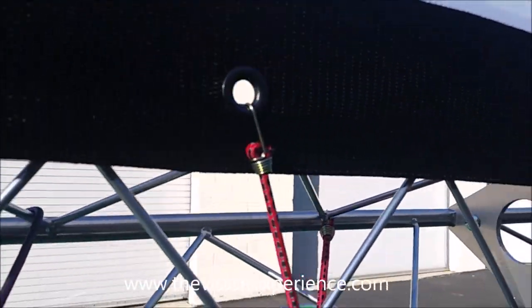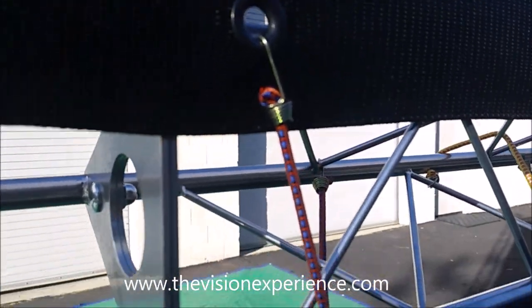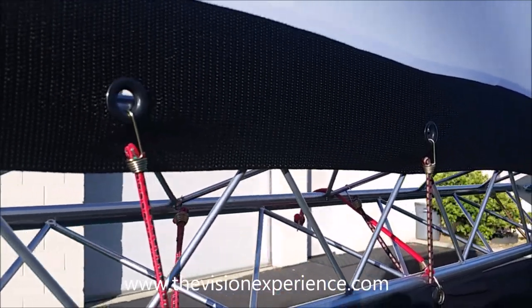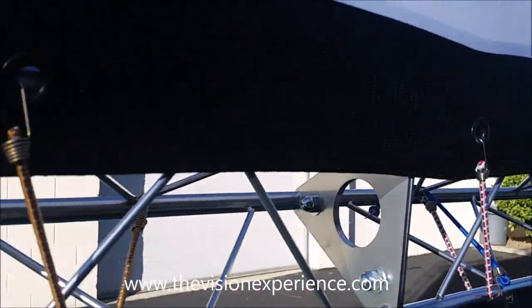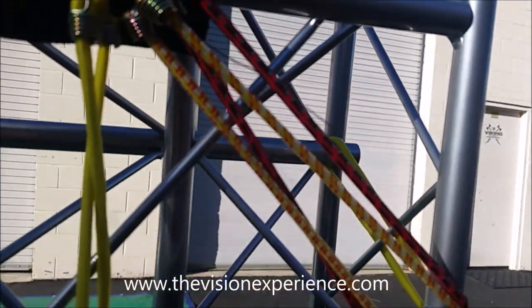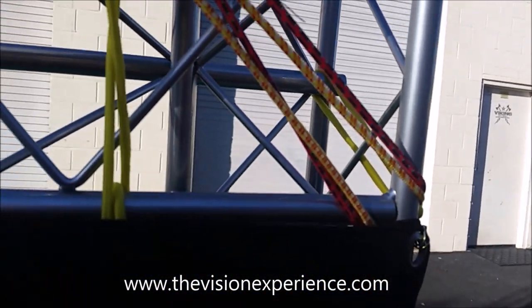Simply put them on the grommets on the screen and then just wrap them around the truss, and you'll find a place to get the correct tension for your screen to be nice and tight and straight. On the corners, you might want to use two or three bungees wrapping around the corners to make it tight, because that's where your maximum tension is.